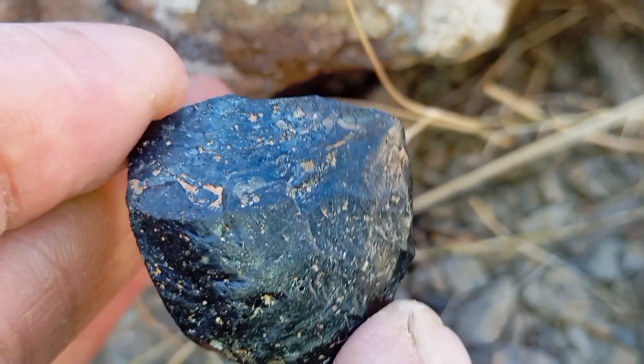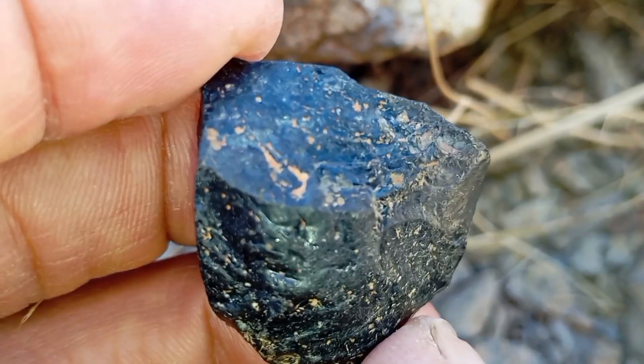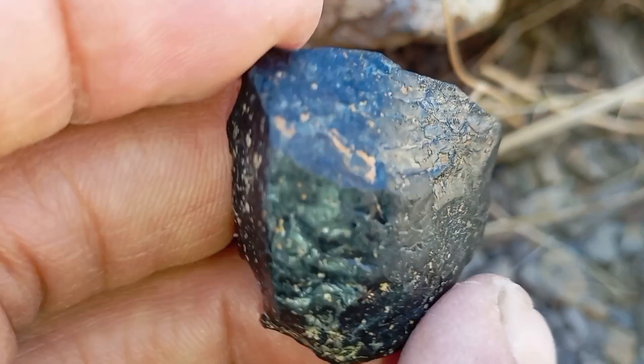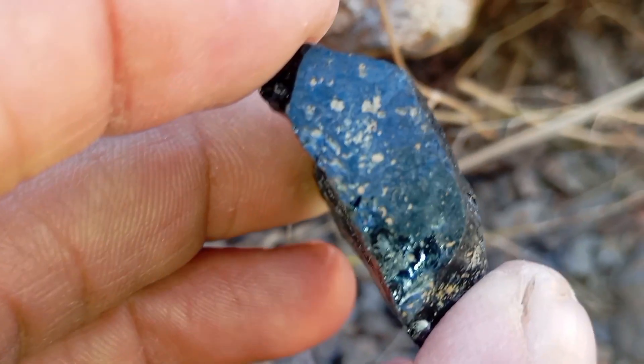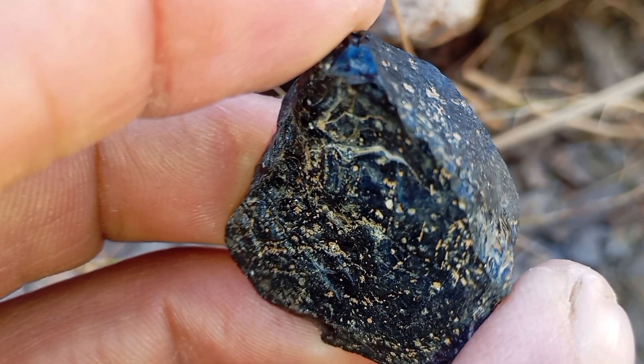In conclusion, identifying a black diamond at home is possible with careful observation and basic tests — such as checking color, surface texture, hardness, and thermal conductivity. However, the safest way to confirm a black diamond's authenticity is through professional gemological evaluation. Using a combination of home tests and expert advice ensures you get a genuine carbonado diamond.